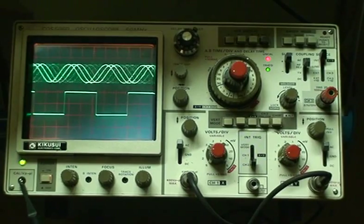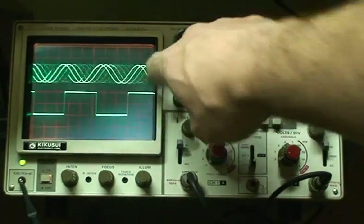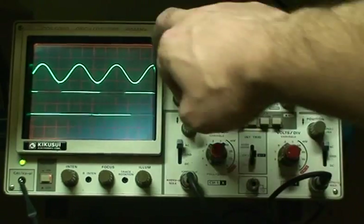It's set to trigger on channel 2 right now — that's why you see the lower display working, and the other one is not triggering. So as soon as I switch it, now the sine wave is triggering.